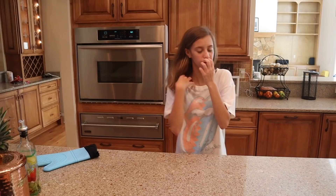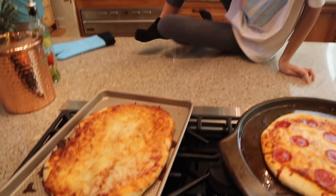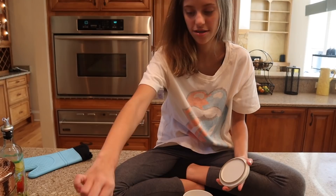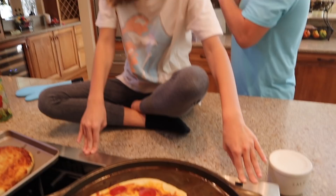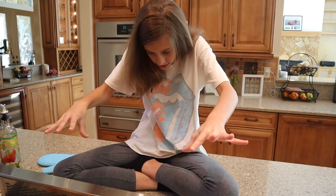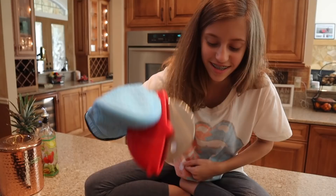Here are my two pizzas. We have the pepperoni one — ouch, that just burnt me. Why is that so hot? It just came out of the oven. And then we have the cheese one over here. The cheese one's a little lumpy so it doesn't look that good. It looks tasty. Now we're just gonna salt them — no, I'm just kidding. Don't salt your pizzas, guys. That's the air vent for the stove — put it back down. I'm so proud. This is Jayla's first time using a pizza cutter.